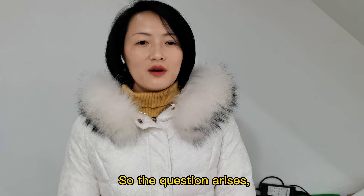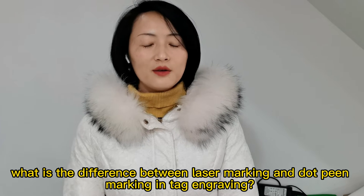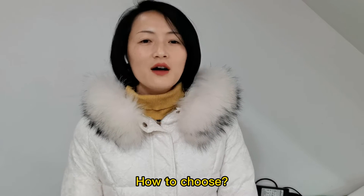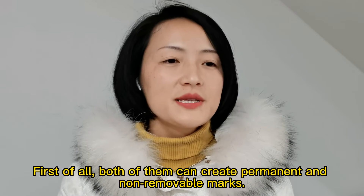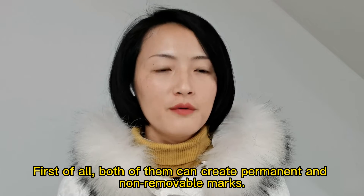So the question arises: what's the difference between laser marking and dot pin marking engraving? How to choose? First of all, both of them can create permanent and non-removable marks.